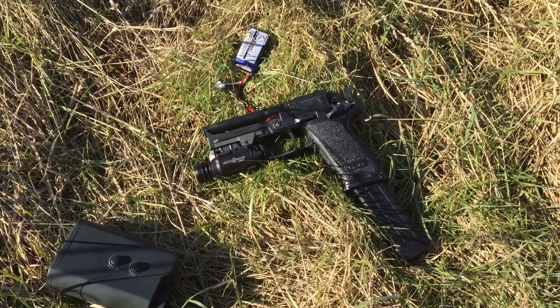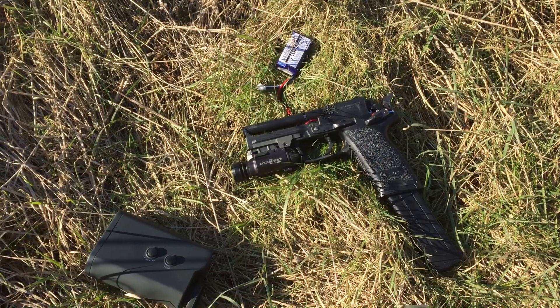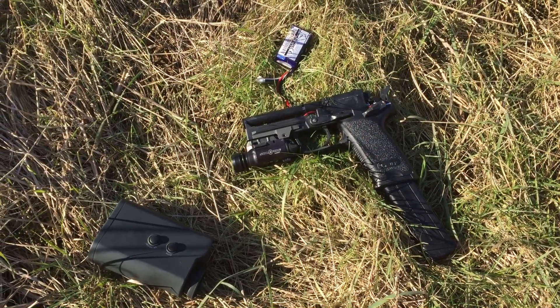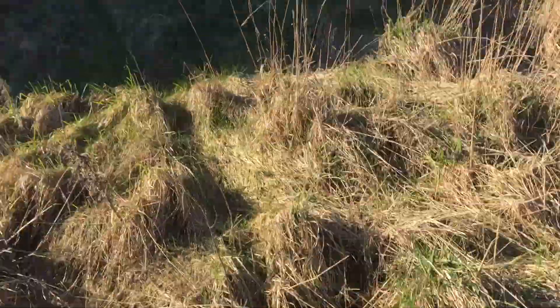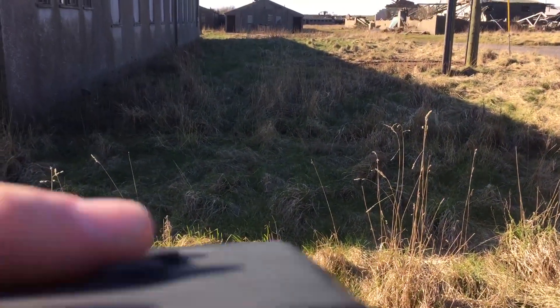Not doing that again. But this one does have an upgraded spring in, and this is really, really pushing the limits with range and accuracy here. So let's see if we can get another reading on the chrono. We've come back a fair bit and see if we can line this up again.